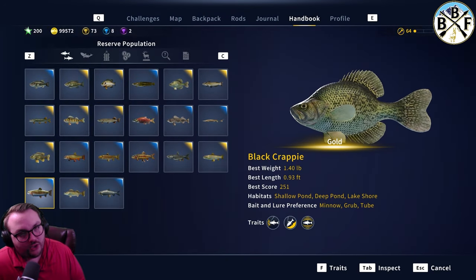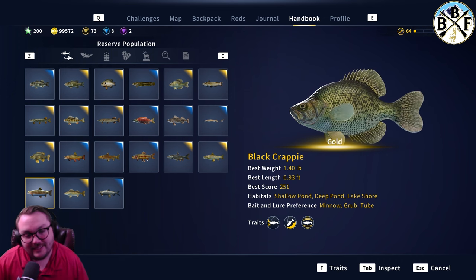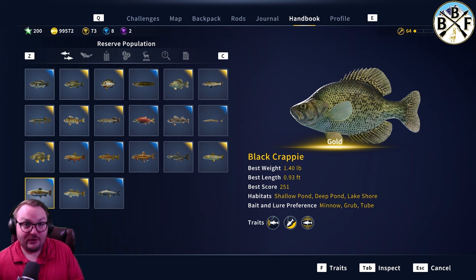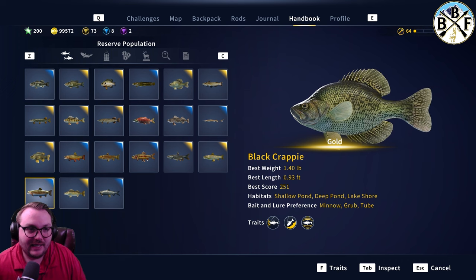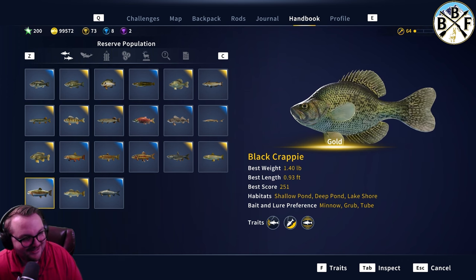Hey everybody, welcome back to another guide video. Today we're gonna be doing a little black crappie guide. My biggest crappie so far is a gold, however I have seen diamonds pulled out right in front of me, and we'll get to that.